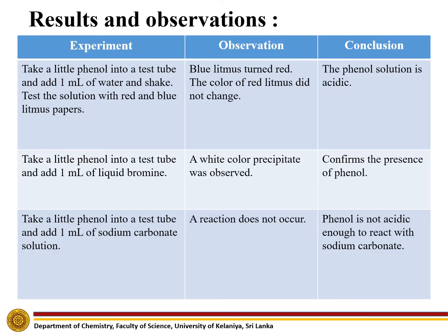The results and the observations obtained are shown in this table.